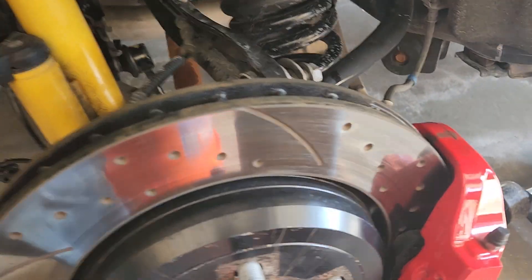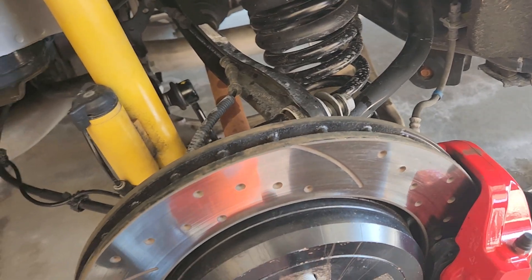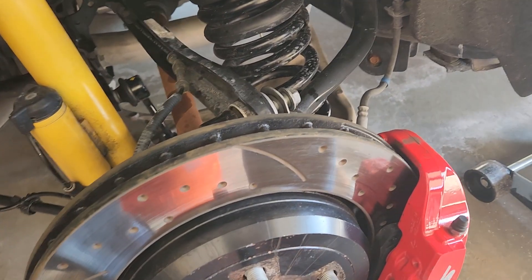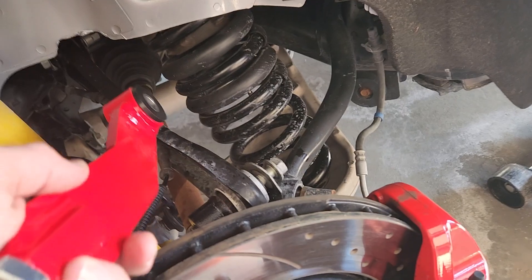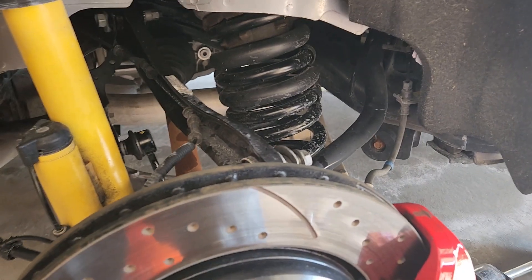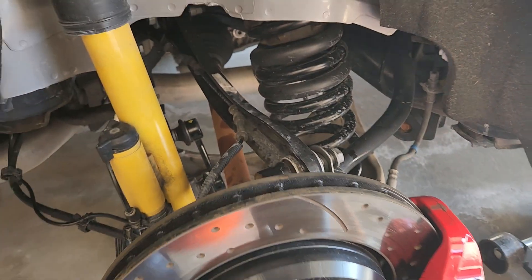This is turning into a more expensive project than I wanted it to be. The Eibach springs were like $400 — I think the link's in the description — and these control arms are about another $400. So it's starting to add up, but these are so much sturdier and stronger than the stock setup. Just a quick update: if you get Eibach springs for your Tow & Go, Durango SRT, or Hellcat, you are going to need adjustable upper control arms to fix the camber issue.